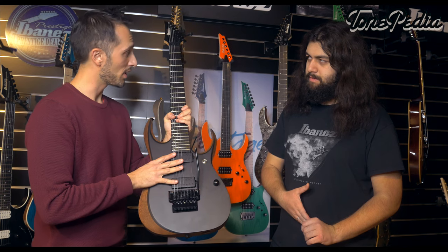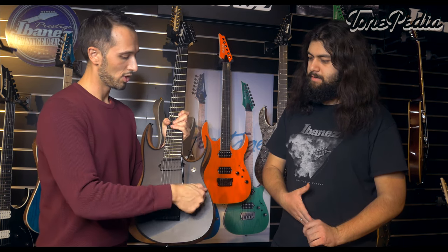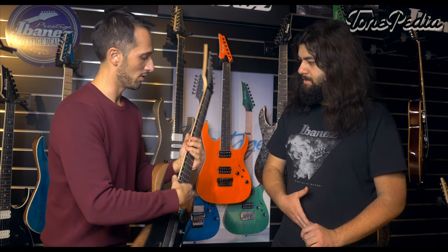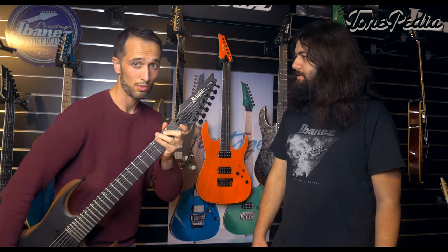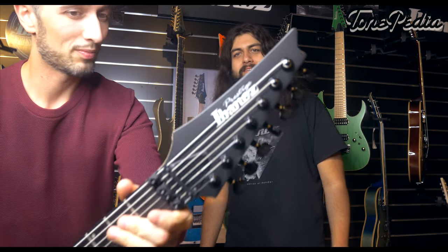The RG4327 features a Macassar Ebony fretboard with glow-in-the-dark side dots, a five-piece neck, and a reverse headstock — the most important feature. Doesn't get more metal than that. This is a new addition within the 4000 range.